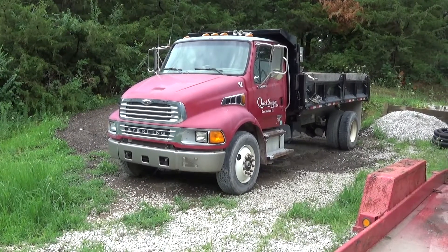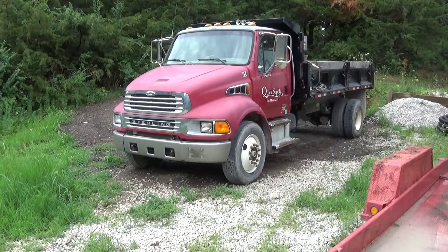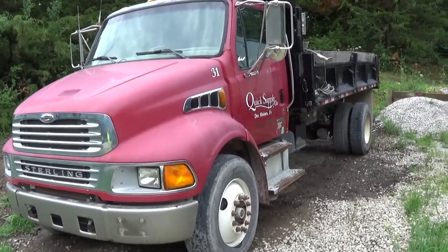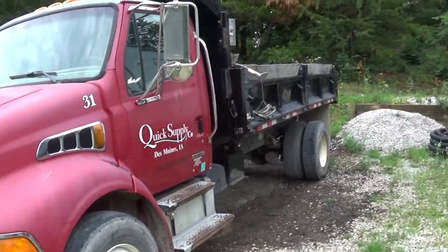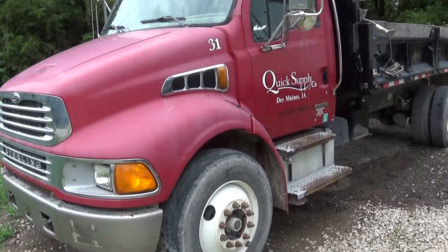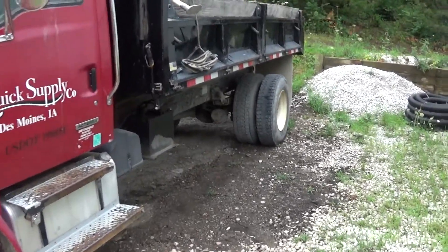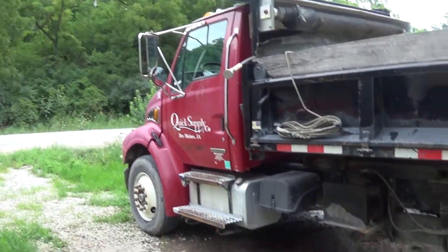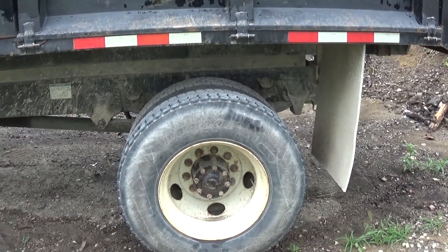This is my new-to-me 2007 Sterling Acterra dump truck. It supposedly needs a new transmission, but I really think it's going to be an easy fix and we're going to come out ahead on this deal. We're going to start with the transmission work, probably do some minor stuff like buffing the paint and touch-up paint, and then I'm just going to flip it and try to make a quick dollar — as much as I want to keep this thing, it kind of kills me to sell it.